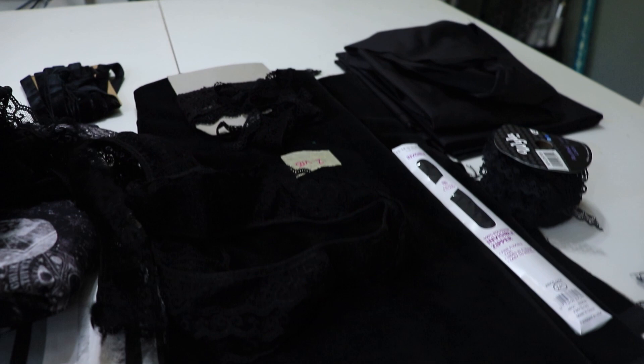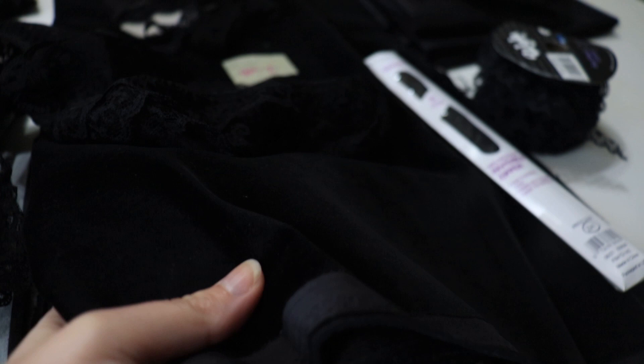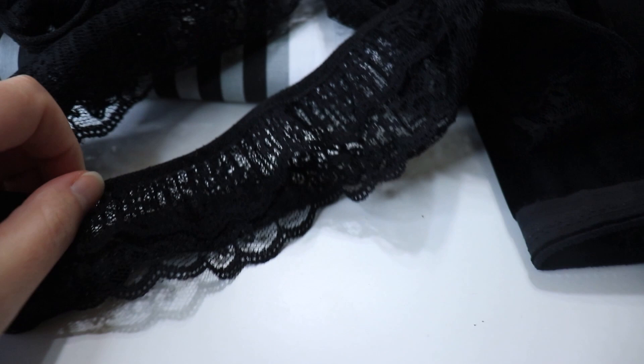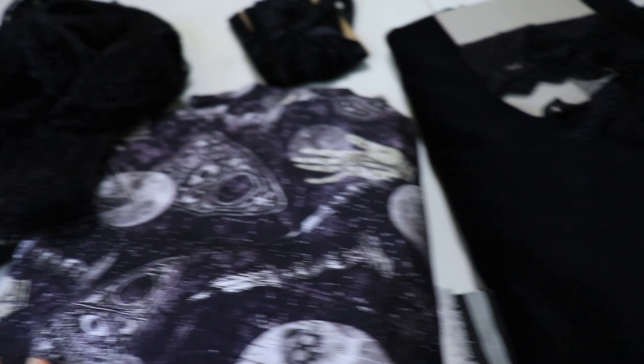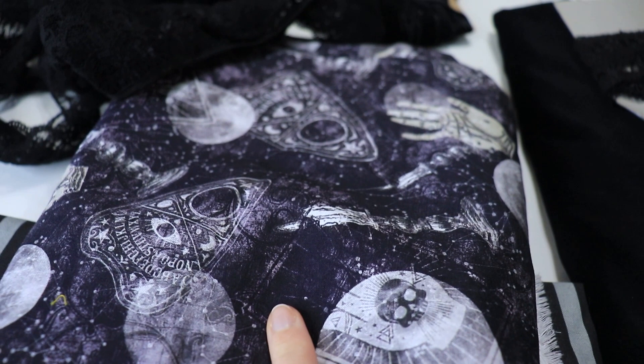It's leftover from my Morticia Addams dress and I don't think you're going to be able to see how rich this is. I'm going to use this for the majority of the bodice and then add this lace here for some top detailing. Then for the skirt, the main skirt and sleeves, we're using this fabric — I love this fabric. I saw it instantly and knew it was the one. I only got four yards of it, which'll be enough for a circle skirt and the sleeves.